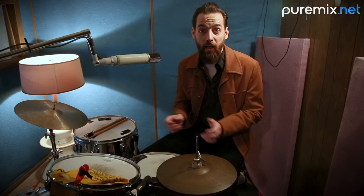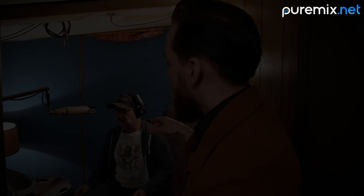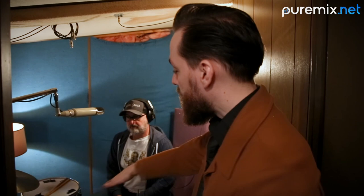He also doesn't flail around, so I can get in close — this is a little bit lower than what I'll do. When he gets in here, I kind of move it to where his forehead is. This is in cardioid. Ken's such a balanced drummer — he balances himself volume-wise, so I can really get away with this kind of setup.